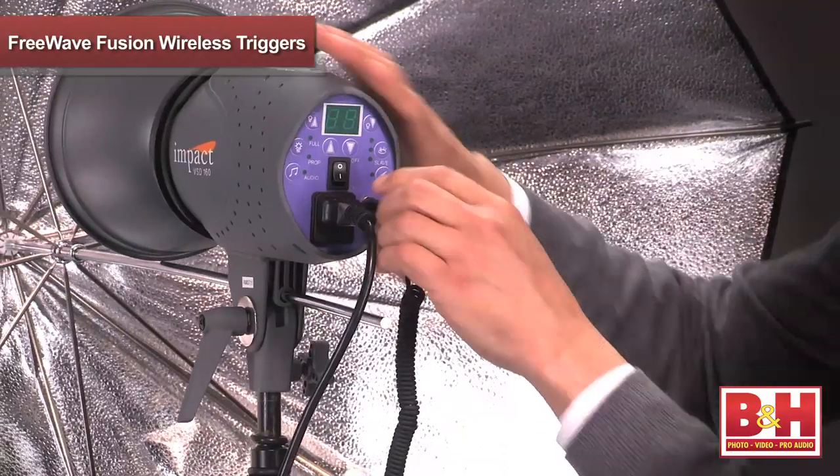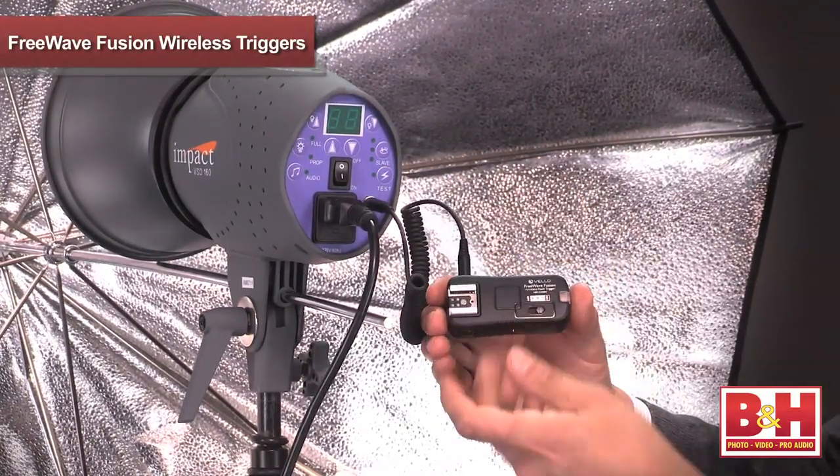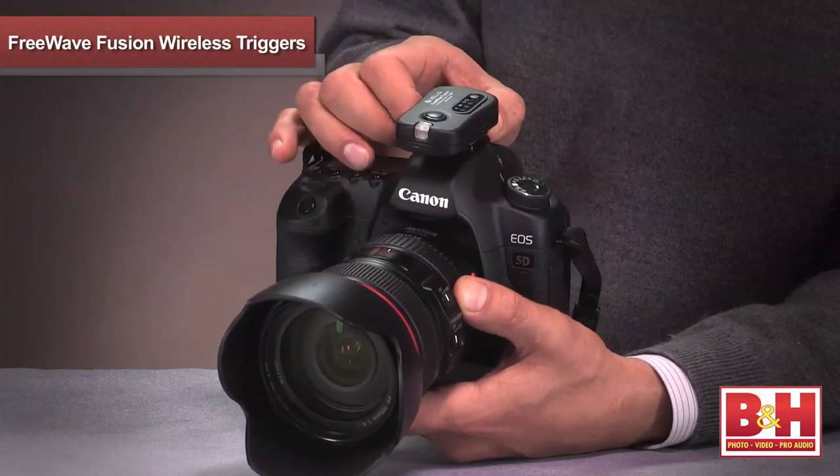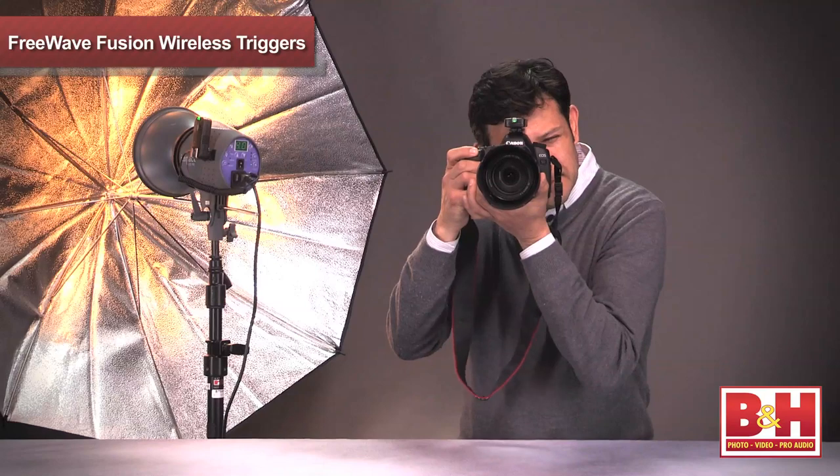To fire your studio flash, connect the included studio trigger cable to your flash, then connect it to your receiver. Now insert the transmitter into your camera's hot shoe, power up the Fusions, and we're ready to snap away.